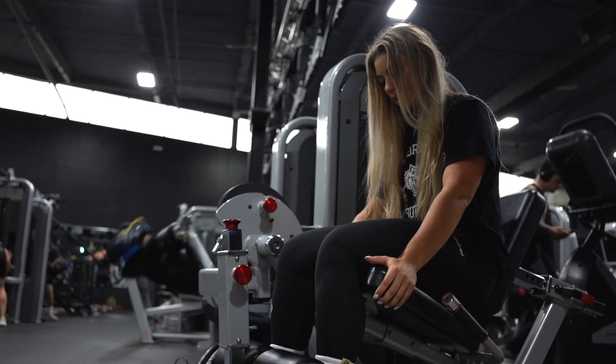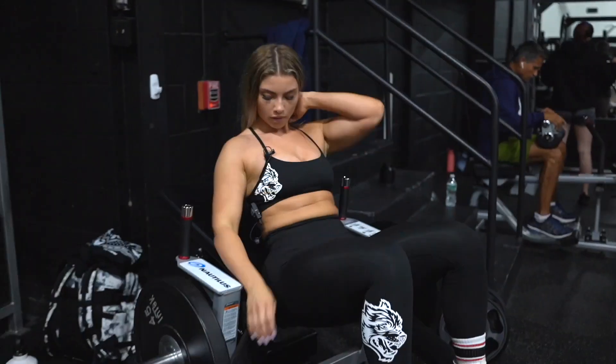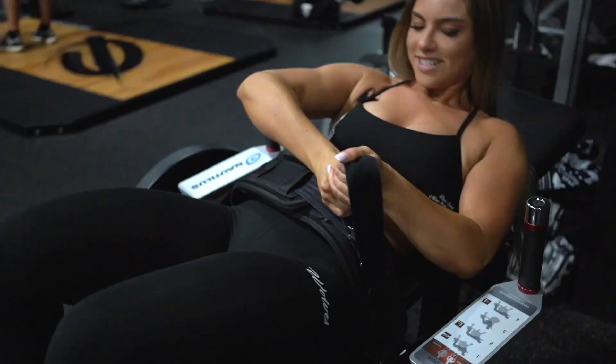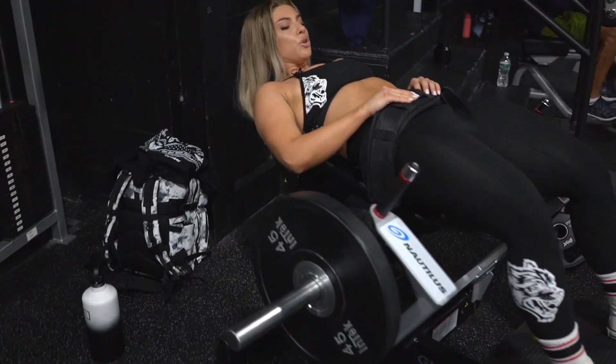So we just finished pumping up the quads, hamstrings, and glutes. Now we're going straight into hip thrust, and this is going to be a heavy hip thrust — not that many reps, but we're going nice and heavy to really activate the glutes and start building them. Nice and slow, controlled movements.